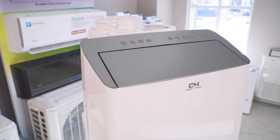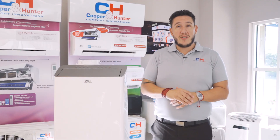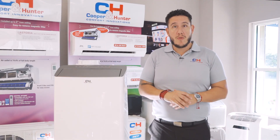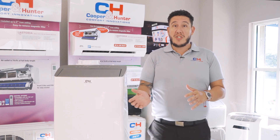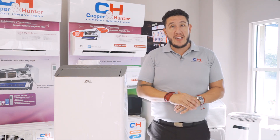Unlike your traditional portable ACs that are on-and-off heat pump systems, the STLS introduces a variable fan speed motor which allows this system to achieve 20% faster cooling capacity and up to 40% in energy savings.